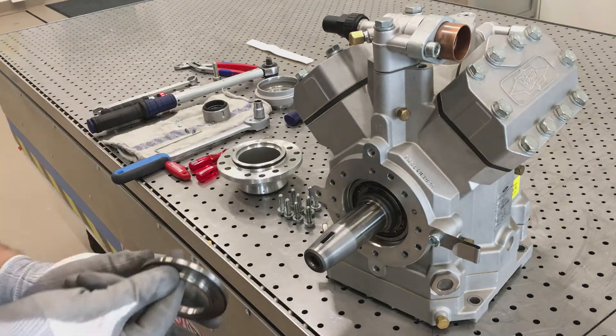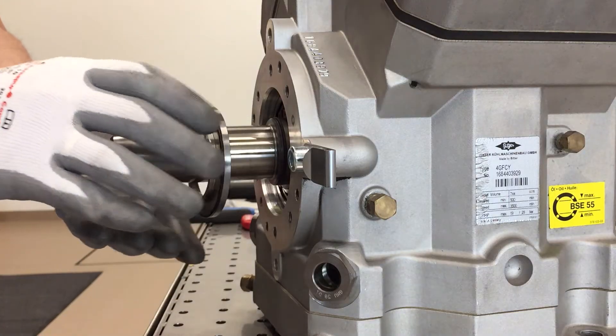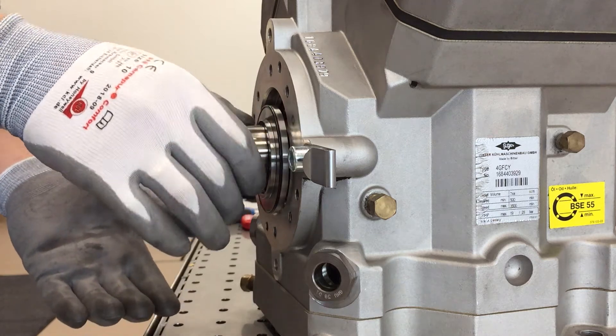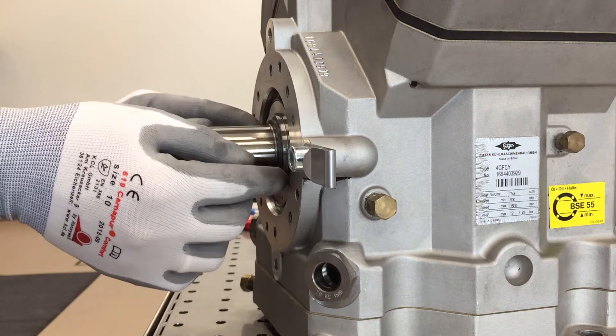Lay the new O-ring into the recess of the sealing cover. Place the sealing plate and then push it onto the shaft. The O-ring must point towards the shaft and, in order to ensure better assembly, must not be oiled.